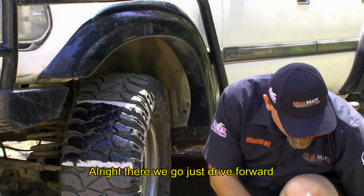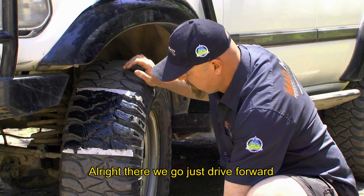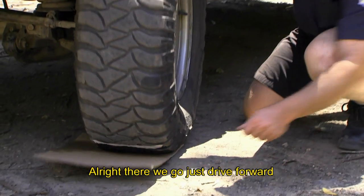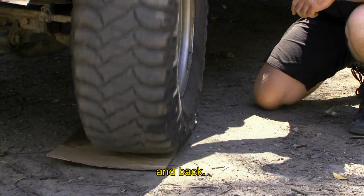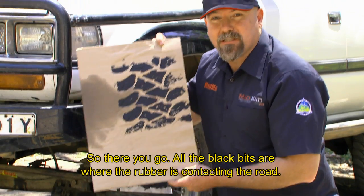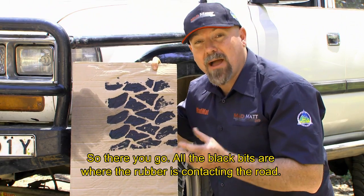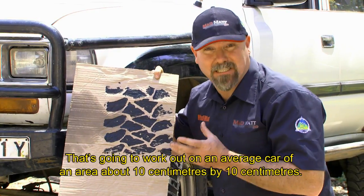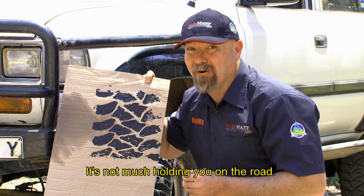There we go — just drive forward and back. All the black bits are where the rubber is contacting the road. That works out on an average car to an area of about 10 centimeters by 10 centimeters. It's not much holding you on the road.